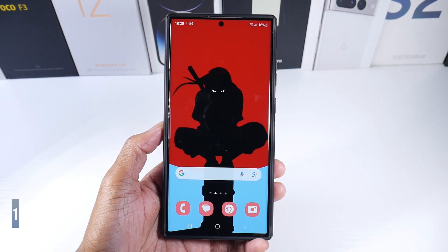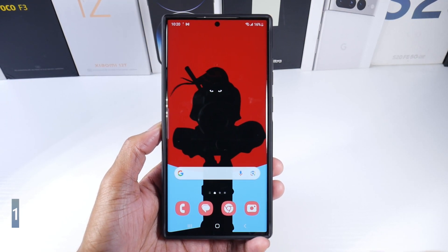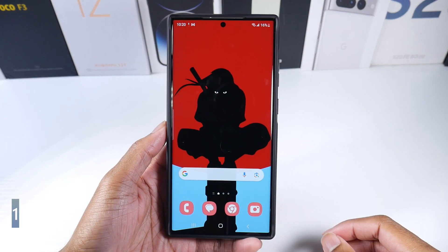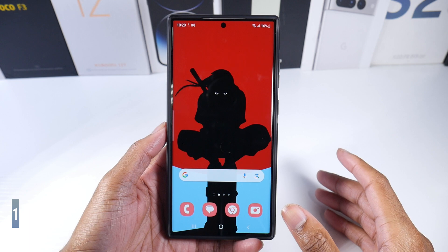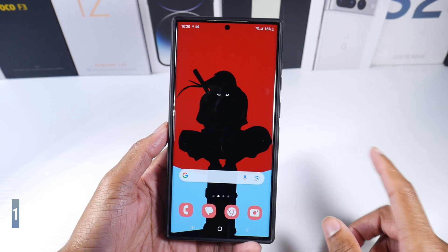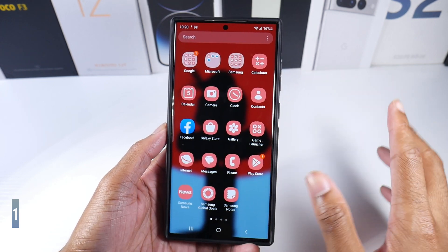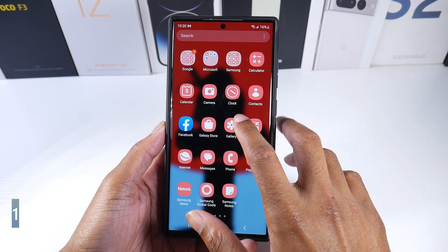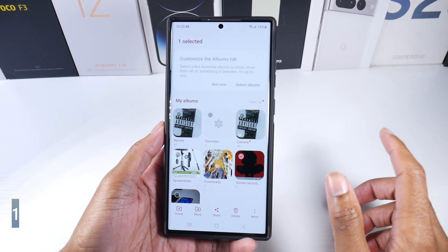What's up guys, we are back with another tips and tricks video. Today I'm going to be showing you some tips that you may or may not know for your Samsung Galaxy smartphone. Let's go ahead and dive in. The first one is a fairly new tip and I believe this one is only for One UI 5.1.